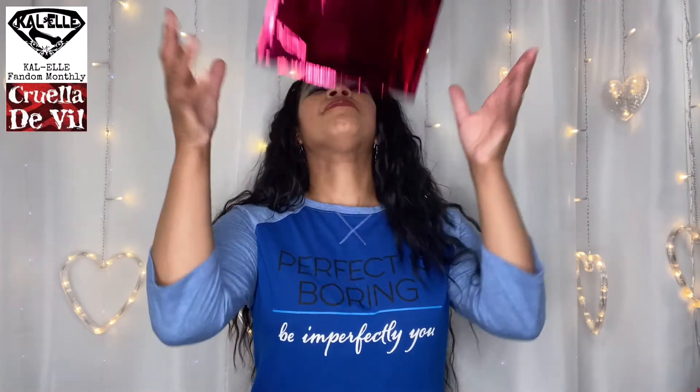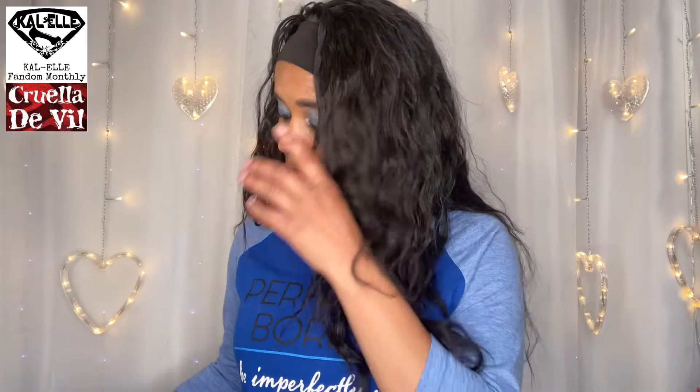Okay, guys, so here's my bag. It's a little small this month. Lately I've been getting boxes and bags — it's all over the place — but that's okay because they kill it every single month. This company is amazing.